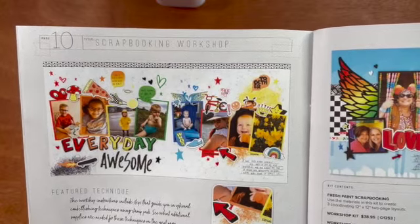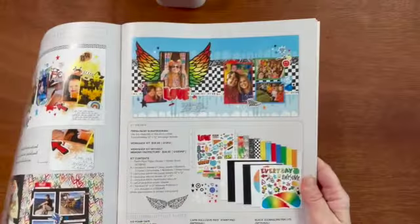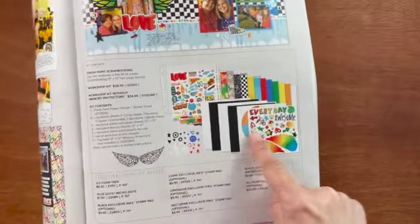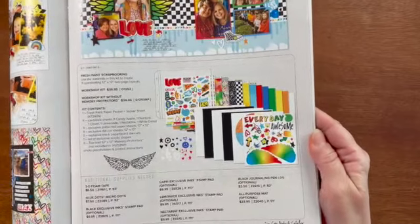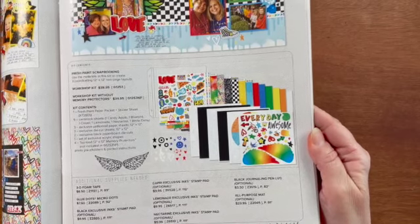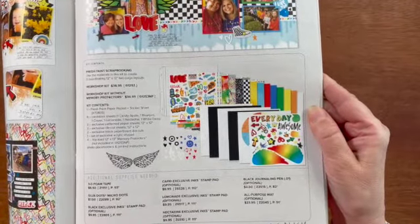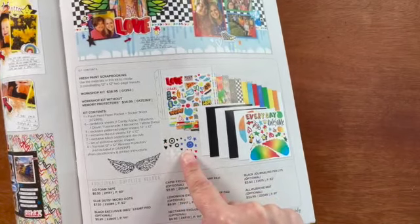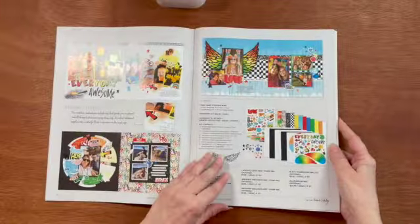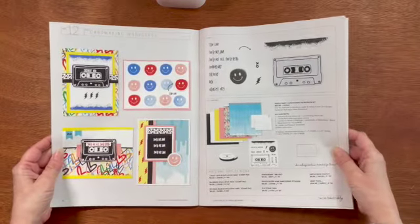This is the Fresh Paint scrapbooking workshop. Here you get materials to make three coordinating 12 by 12 two-page layouts. In the workshop kit you get one Fresh Paint paper pack and sticker sheet, six cardstock sheets — one candy apple, one bluebird, one clover, one lemonade, one nectarine, and one white daisy — three exclusive pattern paper sheets, three exclusive die cut sheets, two exclusive black paperboard die cuts, one set of exclusive acrylic shapes, and four top load 12 by 12 memory protectors if you choose.